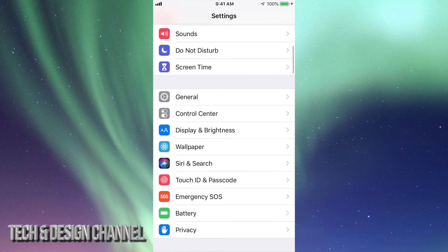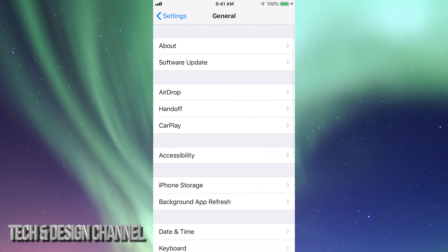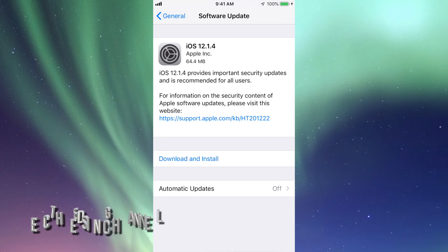Once you do that, scroll down and you'll see General. Under General, you'll see your second option where it says Software Update, so let's just click there. You should see this.